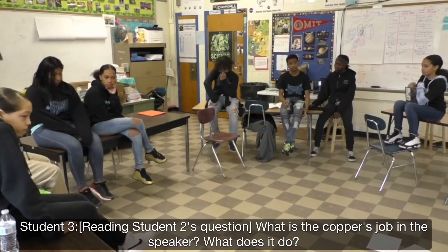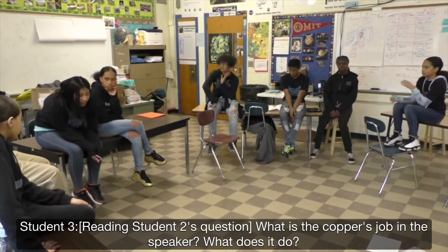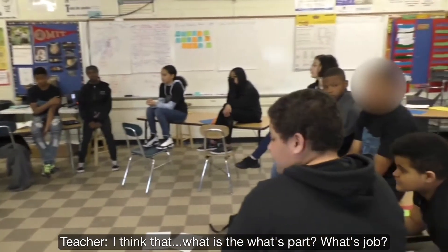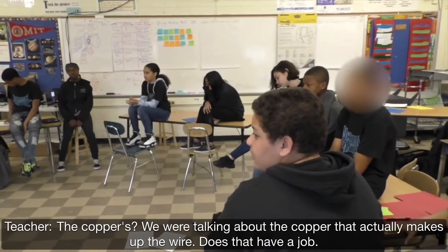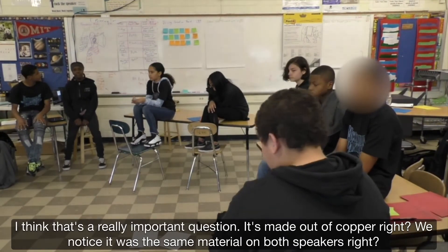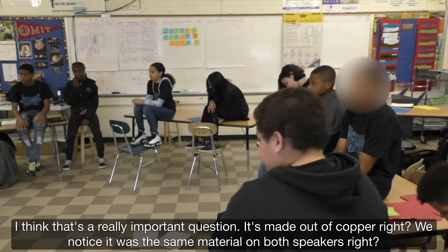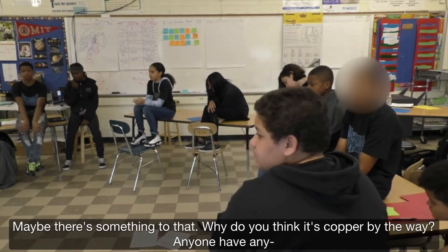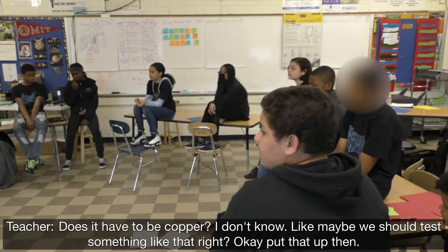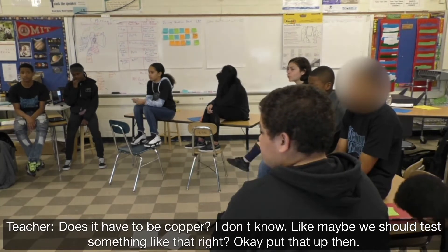What is the copper's job for the speaker? What does it do? So we're talking about the copper that actually makes up the wire — does that have a job? I think that's a really important question. It's made out of copper, right? We noticed it was the same material on both speakers. Maybe there's something to that. Why do you think it's copper — does it have to be copper? Maybe we should test something like that.